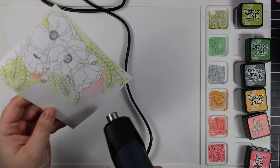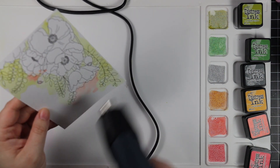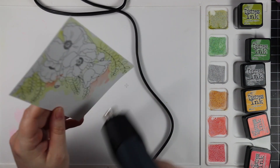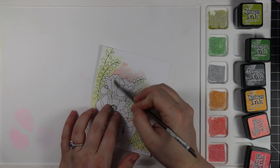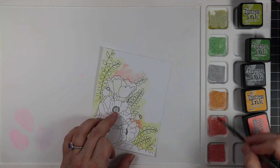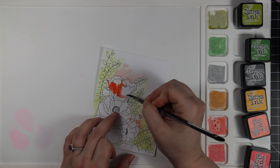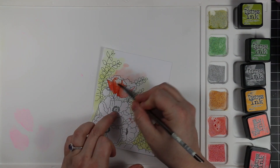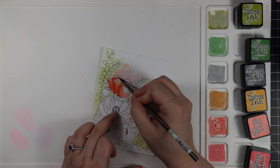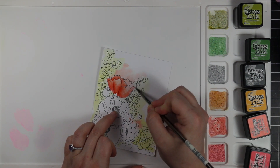To start off, I did just clean water on the background, more around the edges, over the greenery and around the edges. Then I dropped in some color. I'm using just regular Distress Inks to do my watercolor. It's been a minute since I've used my Distress Inks at all — still love them, highly recommend them. They're great inks, there's so many colors.